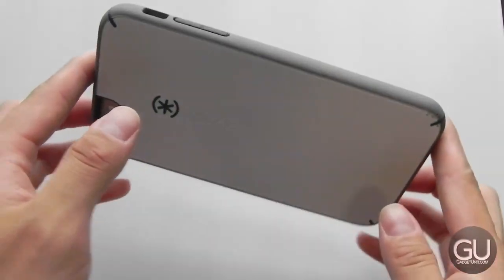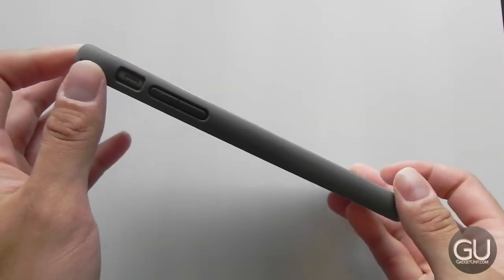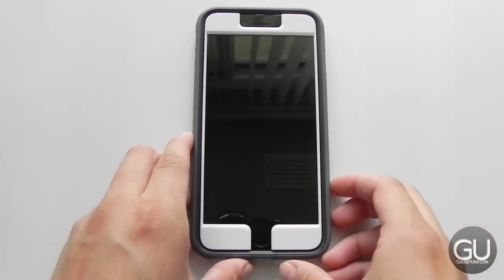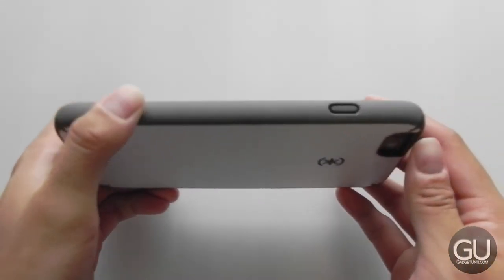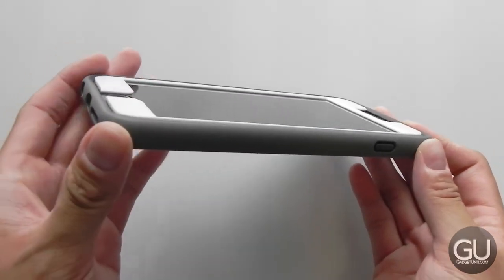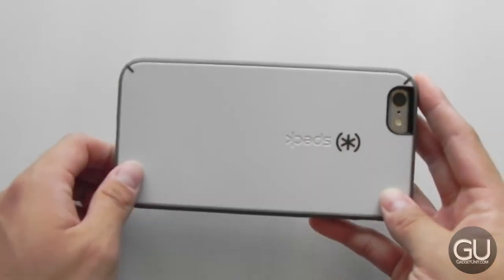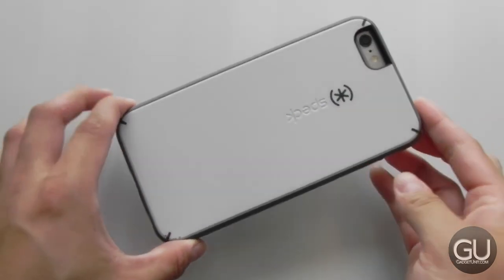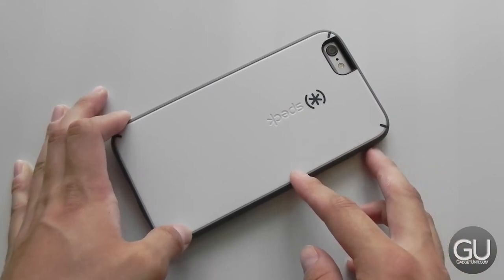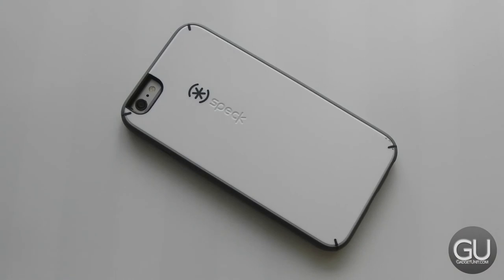In terms of value, this is definitely a higher priced case than I would normally look at. It certainly offers quite a bit of protection for your money, so if that's something you're looking for — as far as thicker, more protective cases go, this is certainly one that looks quite good. I'm a big fan of the design. I'm not a big fan of the price, obviously, because it's certainly expensive at $70. But if you're somebody like me who paid full price for the iPhone 6 Plus, spending $70 for a protective case really isn't that bad.